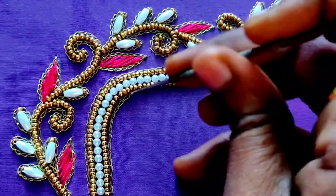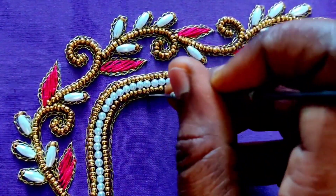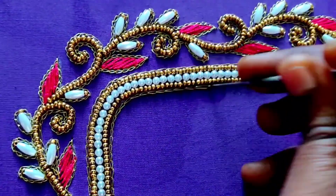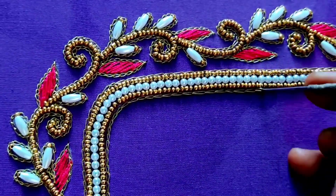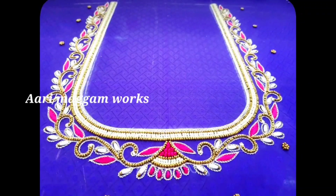You can also use the chain stitch at the bottom. You have a very grand look of blouse design ready. You have a full stitch and a lovely look of the blouse design.